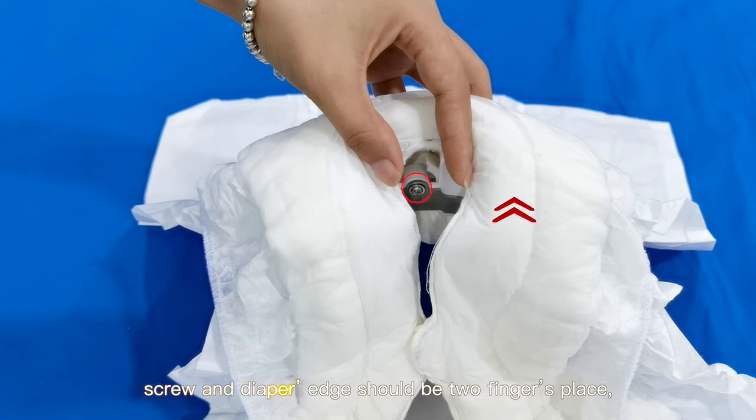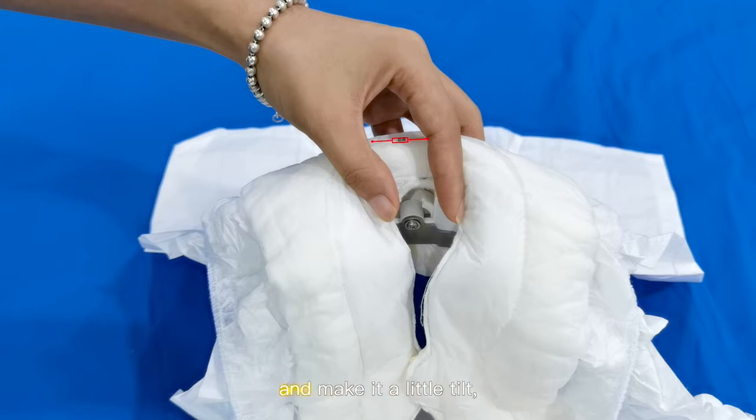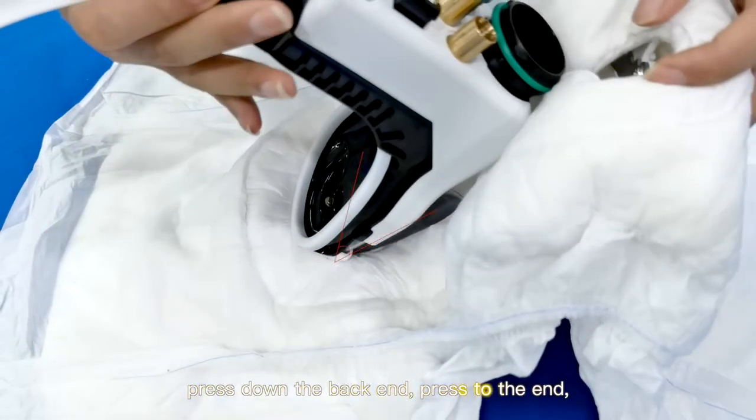The screw and diaper edge should be two fingers apart. Aim the workhead at the screw and make it a little tilt. Press down the back end and press to the end.